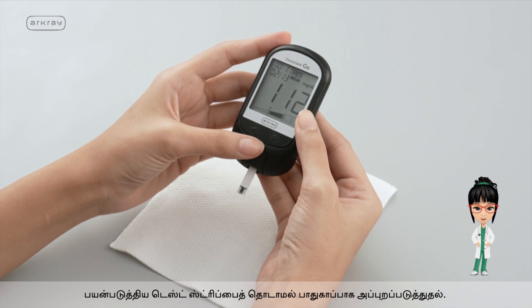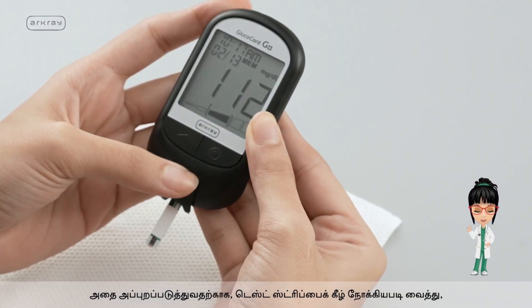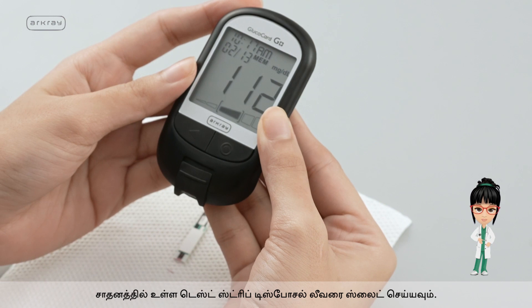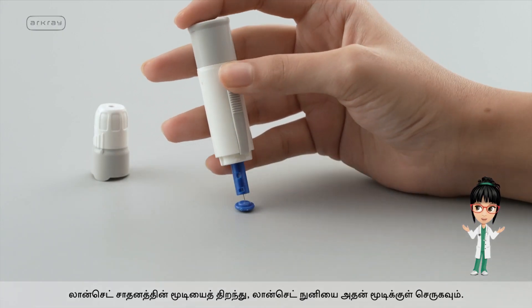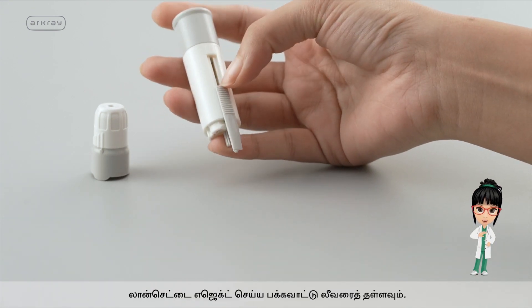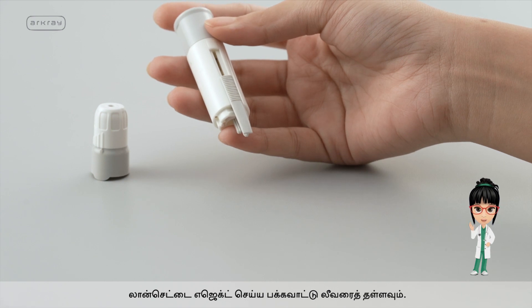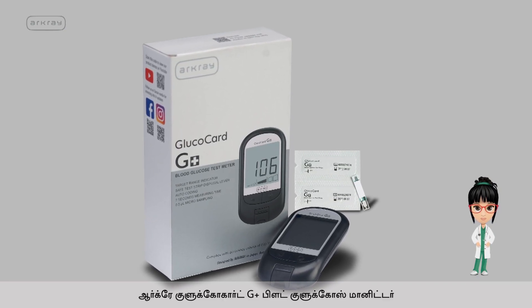Dispose of the used test strip safely without touching it. Point the test strip down and slide the test strip disposal lever on the device to eject it. Open the lancet device lid, insert the lancet tip into its cap, and push the side lever to eject the lancet. R-Cray Glucocard G Plus Blood Glucose Meter.